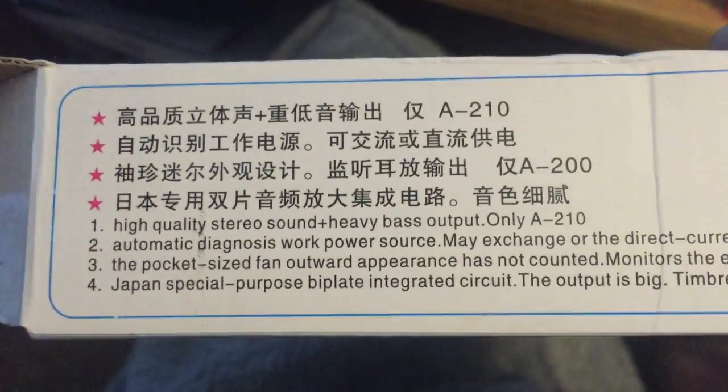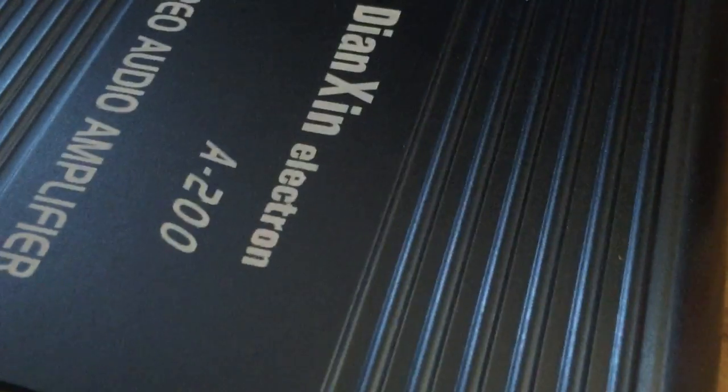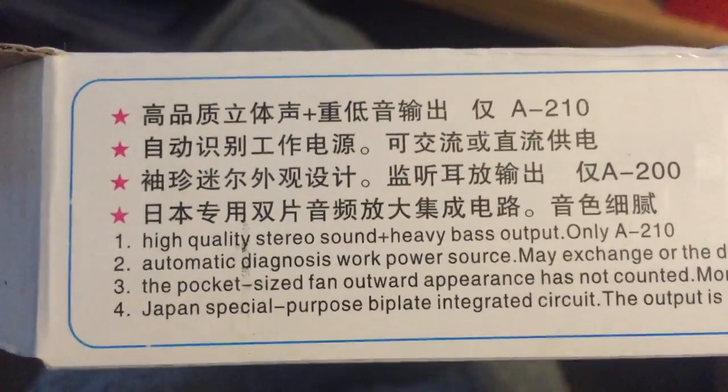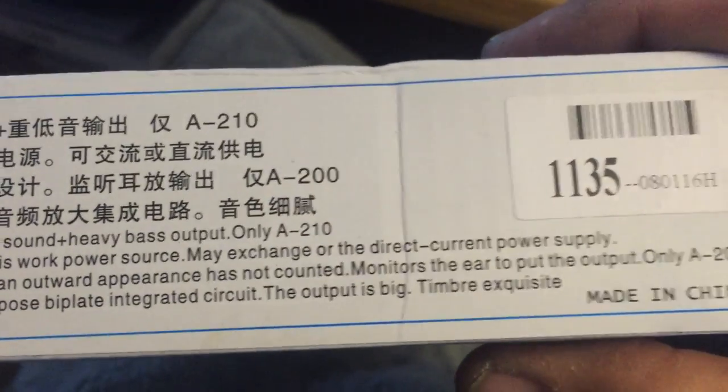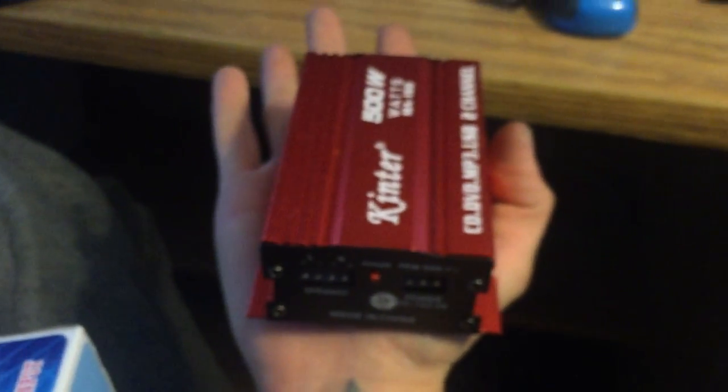High quality stereo sound, plus heavy bass output, only A-210. We got messed up on that deal. Number two: automatic diagnosis, work power source — we don't even have a power source, you didn't include it. May exchange or the direct current power supply? What does that even mean? Number three: the pocket-sized fan — there's a fan? No way. There's no fan. Pocket-sized? What are you wearing, overalls? Pocket-sized... moving on. Oh, there's a whole other side of this box.